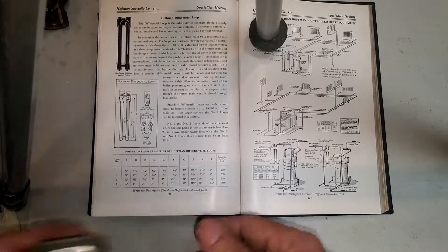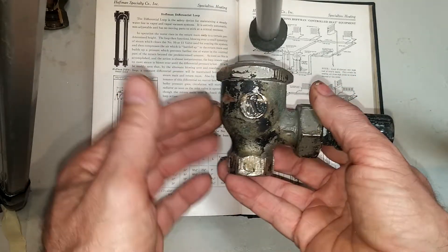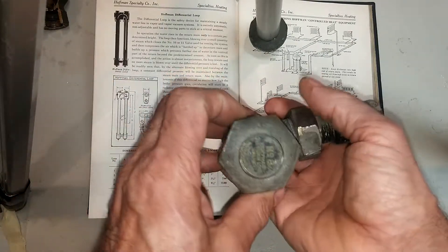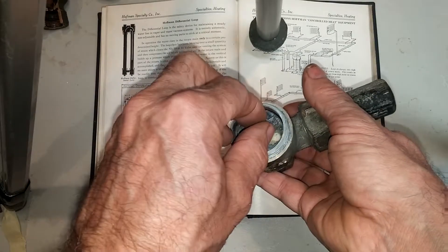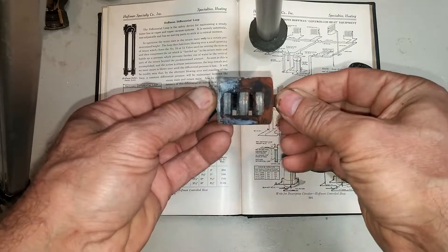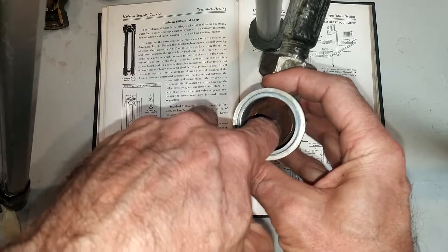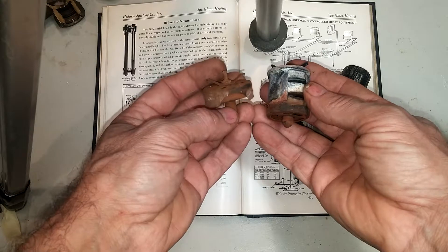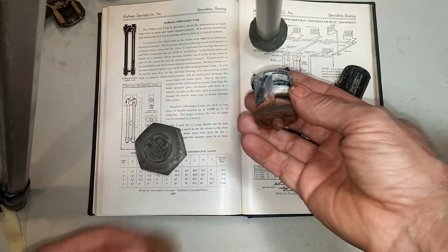An example of the number eight trap — as you can see, it's designed as a return line trap. This was their signature trap, and the reason it's the number eight is that it was the eighth product they developed. The cap is one and fifteen-sixteenths, and the element inside consists of three interconnected bellows in a self-contained unit, with an integral seat at the bottom — as opposed to the number 18, which consists of just one rather sad bellows.